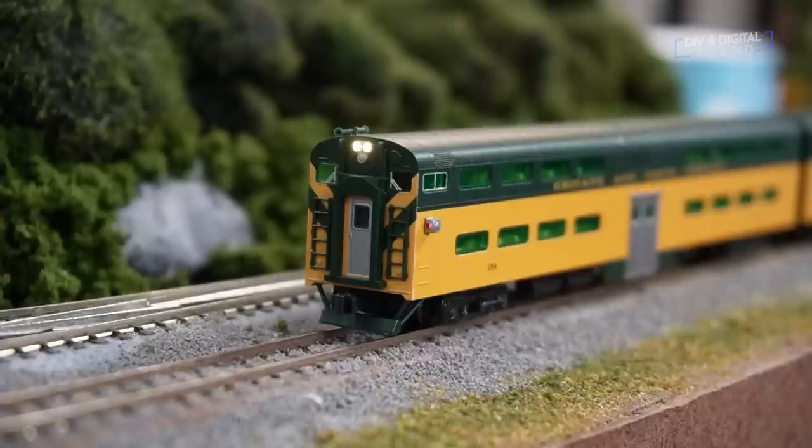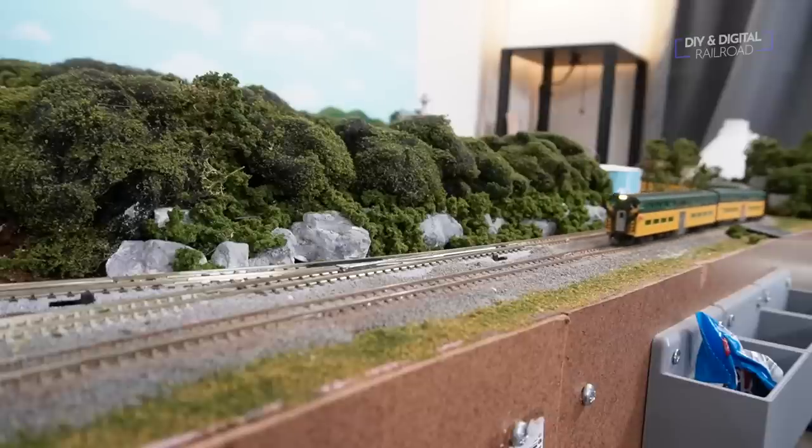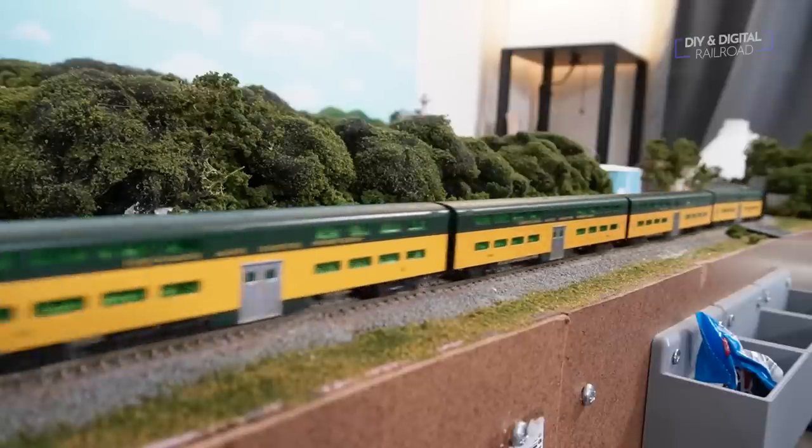This set comes with an E8 locomotive and five bi-level passenger cars, one of which is a cab coach. A cab coach is a car that allows the train to operate from the opposite end — this enables what are called push-pull operations, and the Chicago and Northwestern was one of the pioneers of push-pull operations.